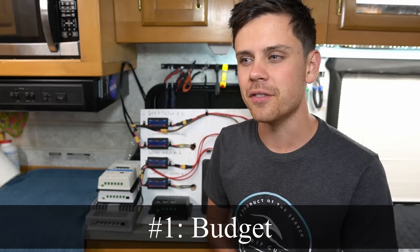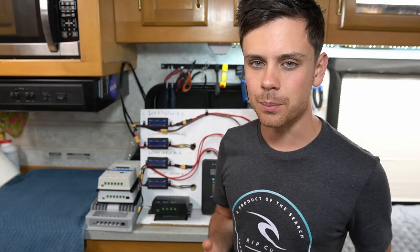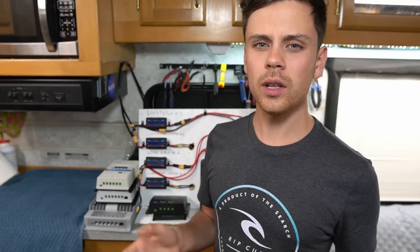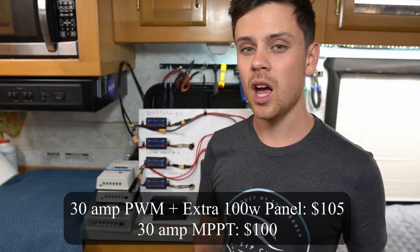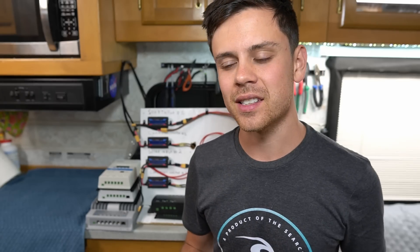The first factor is the budget you have available. If you're in dire circumstances and need to build a system for extremely cheap, a PWM does offer the benefit that it's cheaper. Overall an MPPT might produce more power, but you could always add an extra panel since solar panels are really cheap to offset the cost of the MPPT. There are a lot of opinions floating around online and it's very difficult to say what the threshold is.